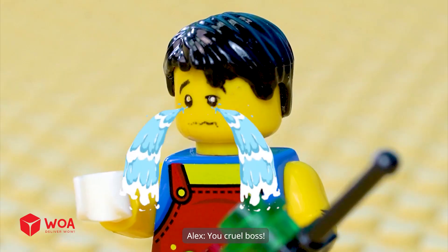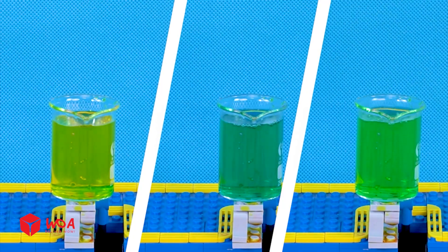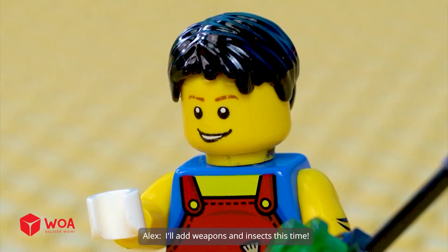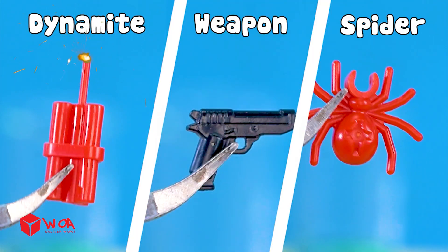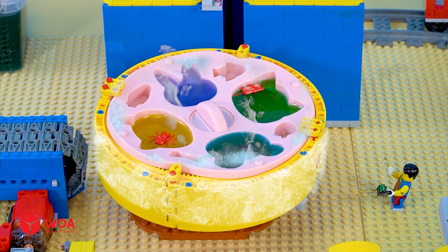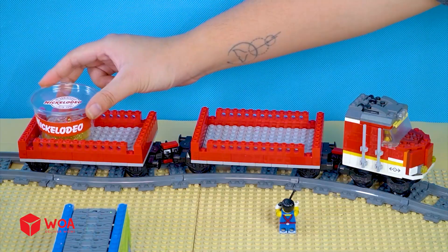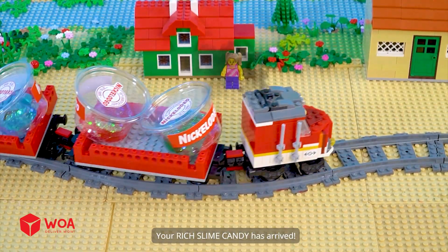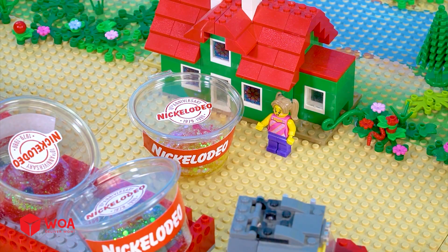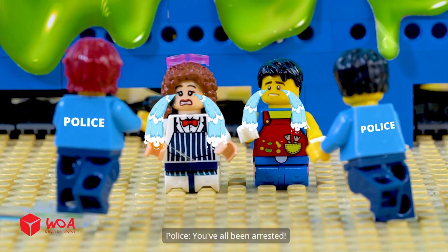I need more, you idiot. You cruel boss. I'll add weapons and insects this time. Dynamite. Weapon. Spider. Poison slime candy is done. Your rich slime candy has arrived. Wow, can't wait to eat it. I will see you faster. You've all been arrested.